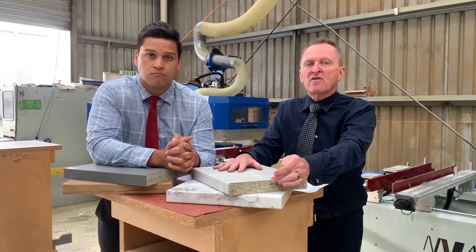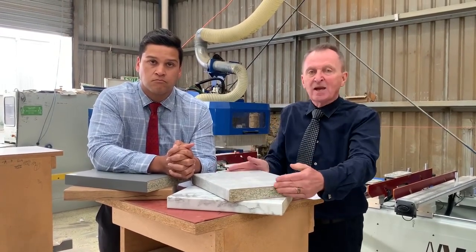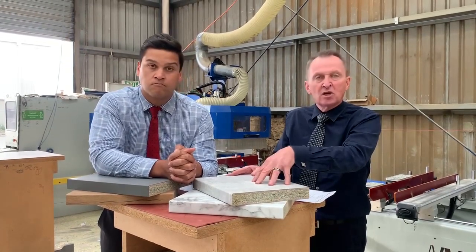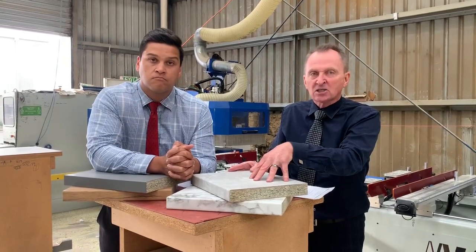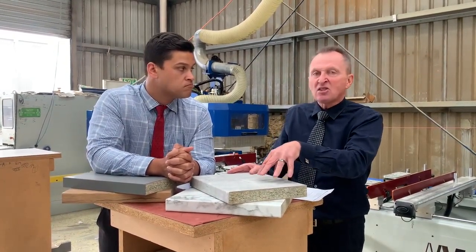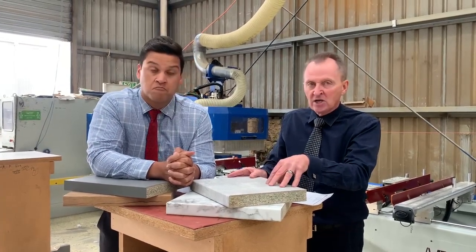So it's the most environmentally friendly on the market. Over 30% of these benchtops are from recycled materials. We've sourced them from Germany — as you know, those guys make great quality products, extremely efficient. They make over 40,000 kilometres of benchtops in one year.